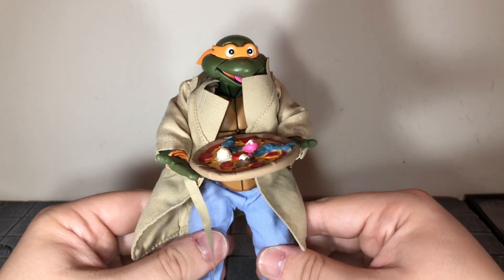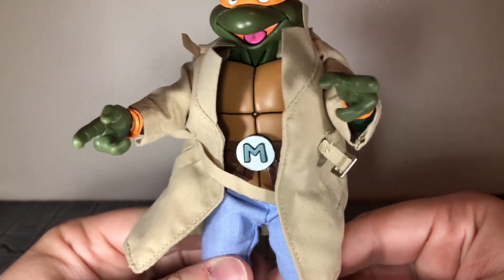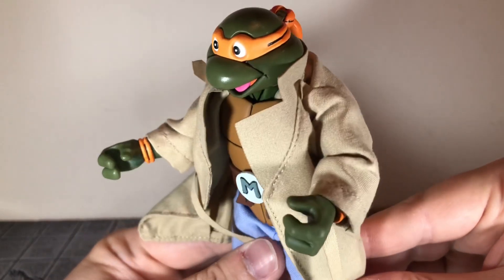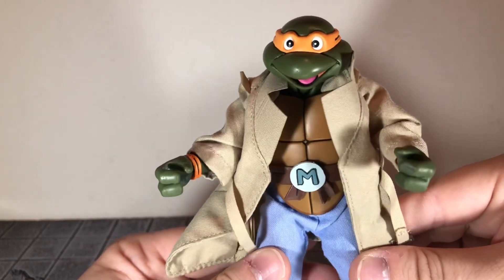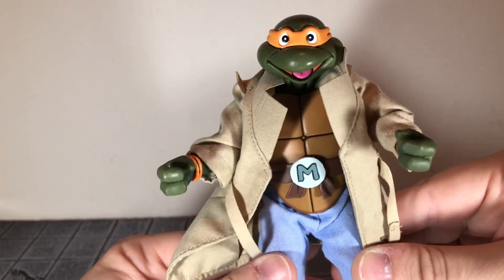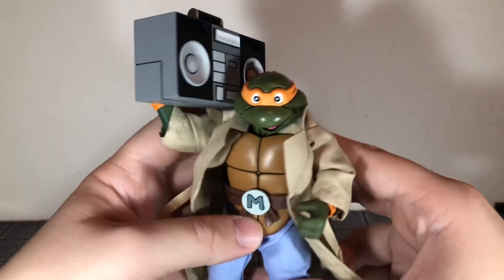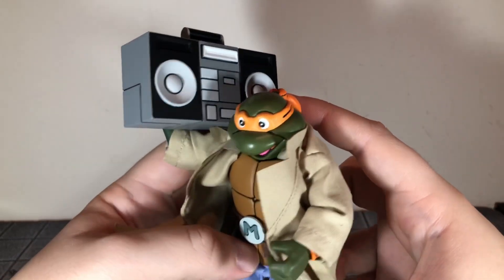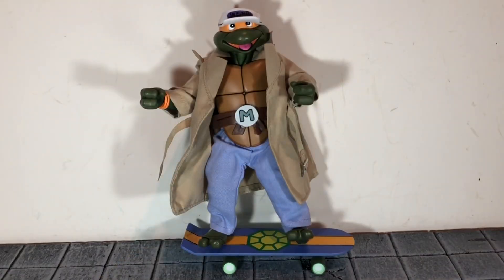You get two sets of thumbs up hands, a set of pointing fingers, and extra accessory holding hands — the same as the ones on the figures at the start. These might be to hold the pizza so you don't stretch out the regular hands. You also get the Hare and the Tortoise book, a boom box that can be given to any figure, and Michelangelo comes with his weird hat and his skateboard.